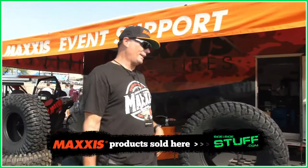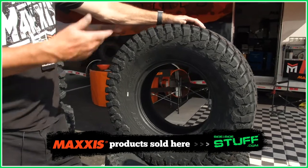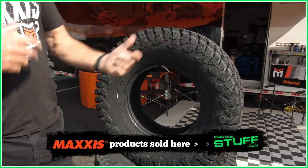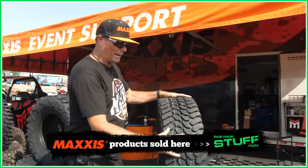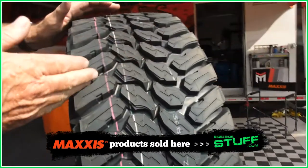Hey guys, good to see you. This is the Maxxis Liberty. The reason we want to feature this tire here in Arizona is that a lot of your trail systems here, you've got pavement to get to trail systems. The unique thing about this tire is the tread pattern — you can see it's most like a truck tire, so you've got kind of a closer tread pattern.